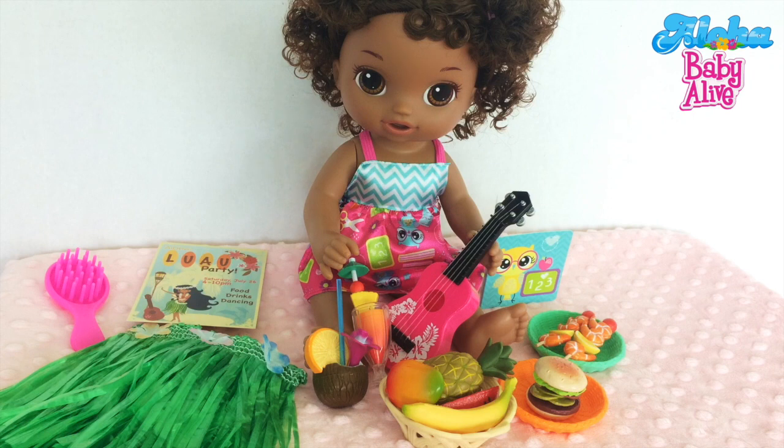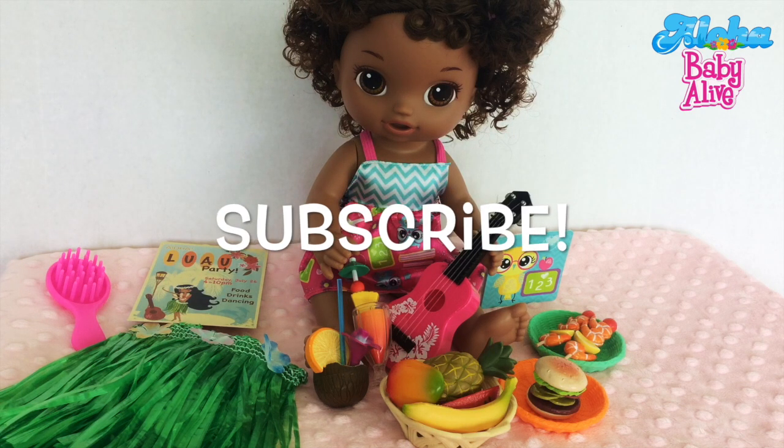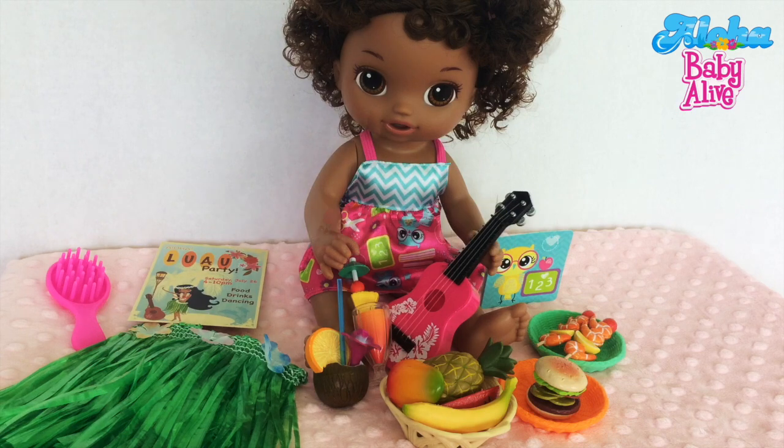Well, those are all the things we got for today — quite a doll haul! Be sure to help us name the little girl and tell us any ideas you have for her, like outings around Hawaii or feeding videos with Hawaiian foods. And be sure to check back to see what happened to her hair! That's it for today — if you like this video, subscribe to see more, and we'll see you next time. Bye!